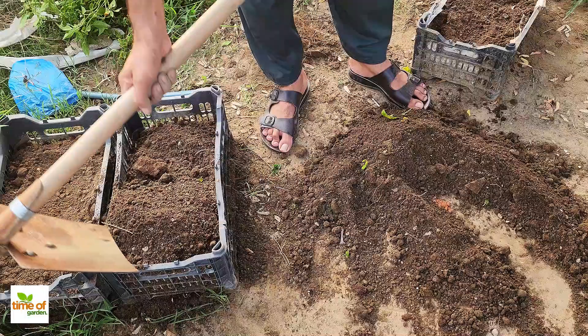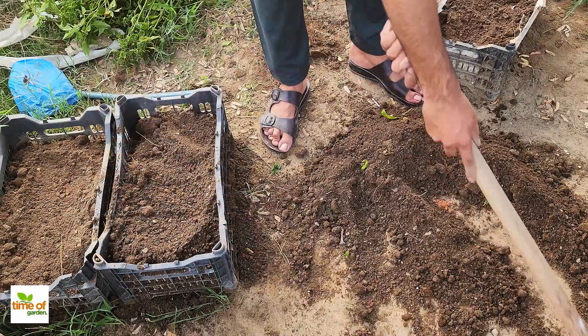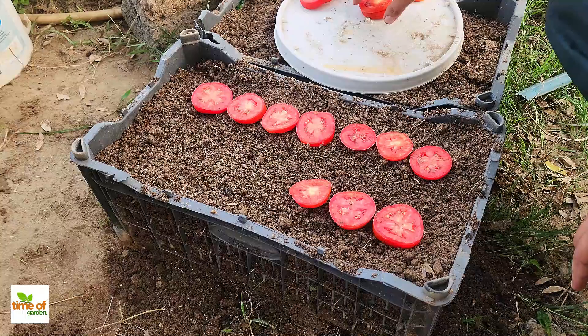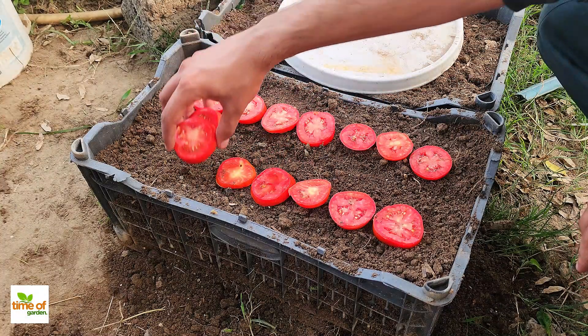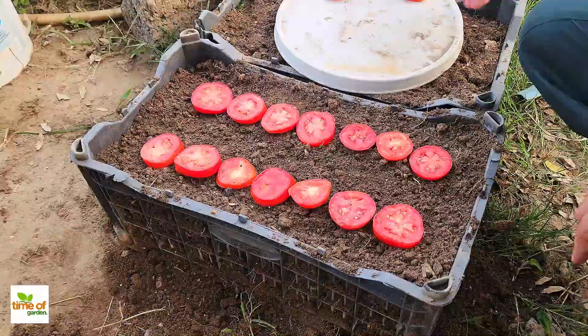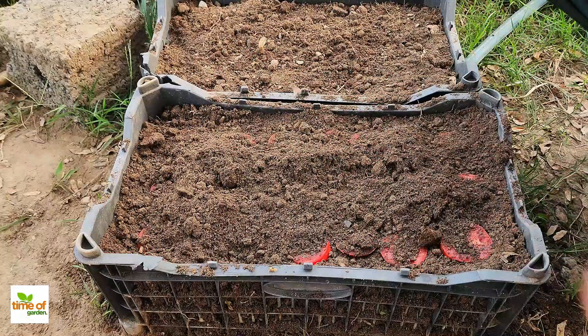Once you've mixed the bone meal and neem cake thoroughly into the soil, your container is ready. You can now plant your plants, seedlings, or even seeds right away. This newly enriched soil will provide the nutrients and protection your plants need to grow healthy and strong from the very beginning.